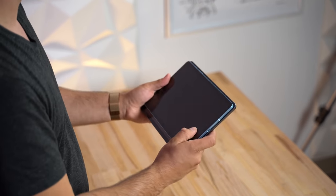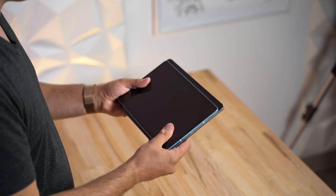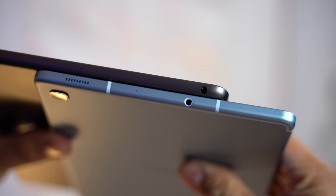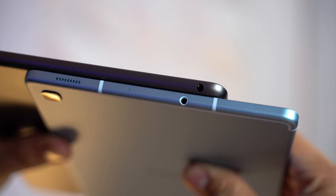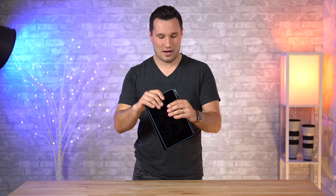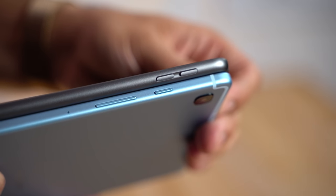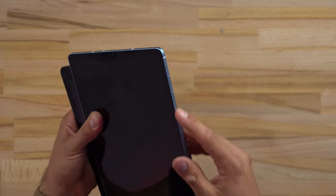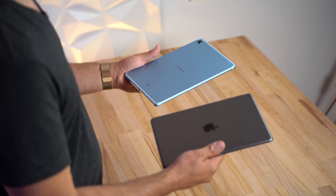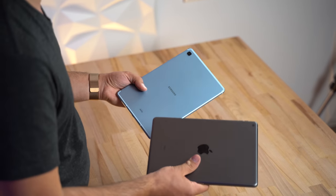The S6 Lite has one speaker at the bottom and another on the other side, whereas the iPad has stereo speakers only at the bottom — so with the Samsung, if you're watching videos horizontally, you get stereo sound, which you won't with the iPad. As far as thickness, they're very close, but the S6 Lite does not have a smart connector for a keyboard. Both have headphone jacks, and the S6 Lite is only about 16 grams lighter than the iPad despite being physically smaller.